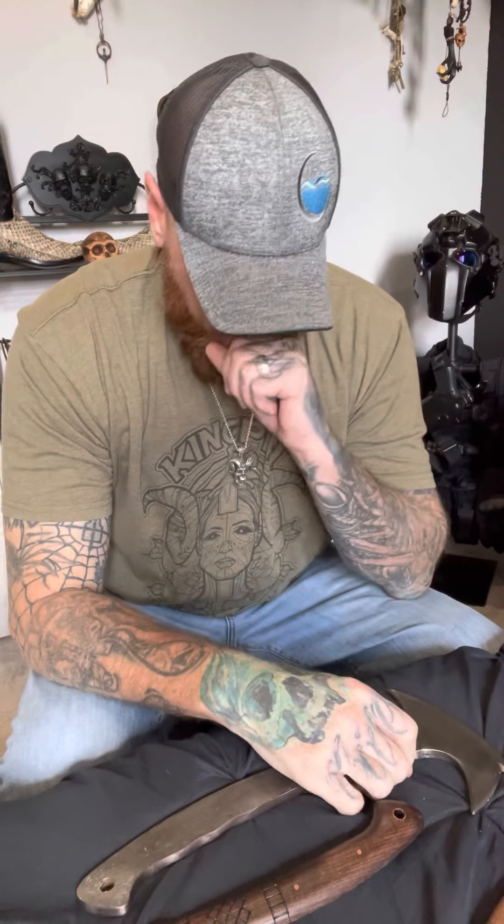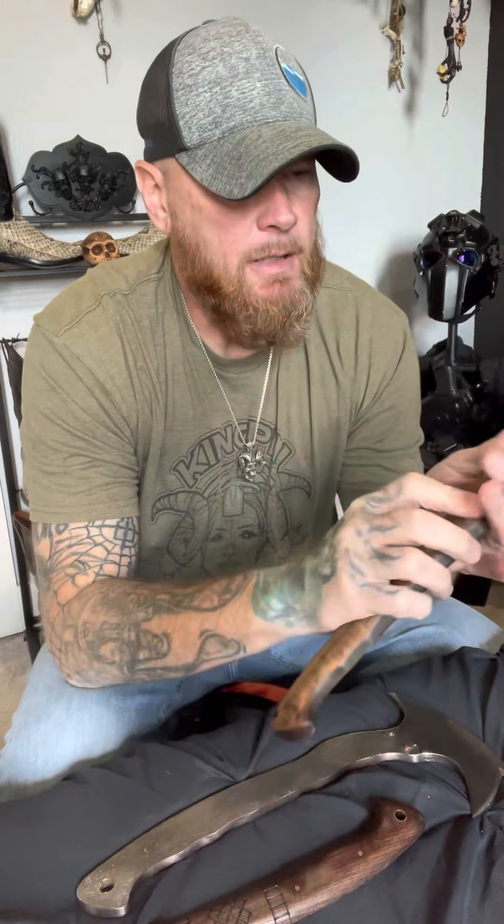Hello YouTube. I'm going to do a quick update video on the fake Winkler Axe. A few videos back I did a comparison between the Winkler R&D Sayoc and the knockoff version, and in the video I gave them pretty close comparisons based off the information I received from the guy that was selling them — a guy named Ancient Smitty on Etsy, based out of Ukraine.